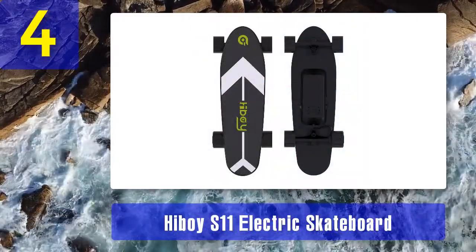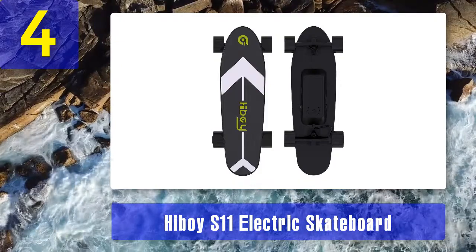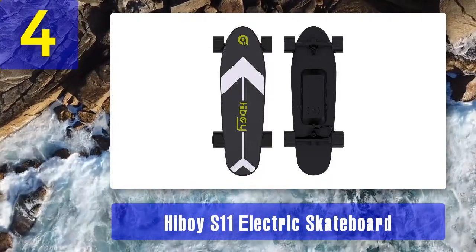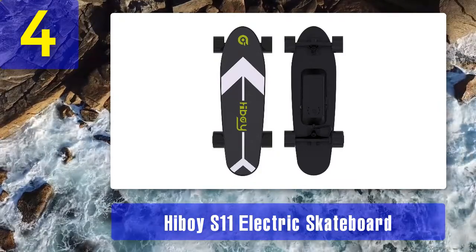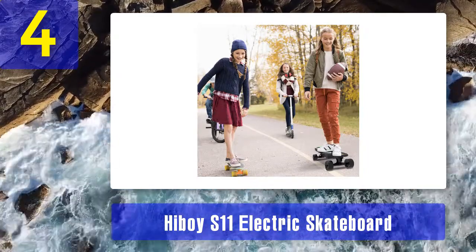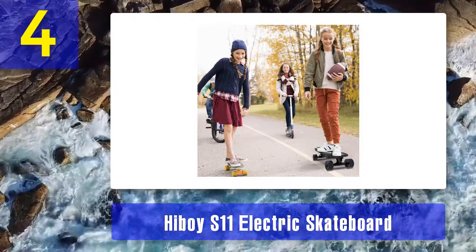Coming in number 4: Highboy S11 electric skateboard. The Highboy S11 electric skateboard is among a few skateboard brands with 4 ride and brake modes. These controls make my rides easier to adjust. They're even safer because each mode has a careful taper that makes transmission among all speed levels smoother. I find this skateboard perfect for teens riding around school or the village, and its fun design makes it easy to handle — one of the most user-friendly skateboards I have.